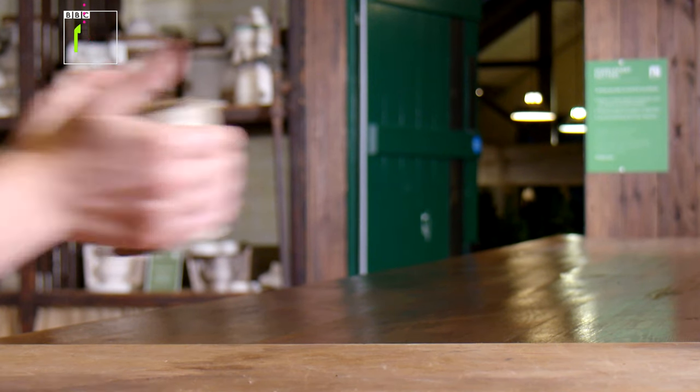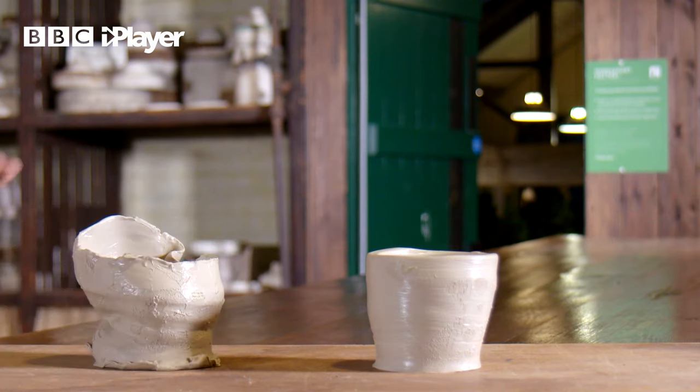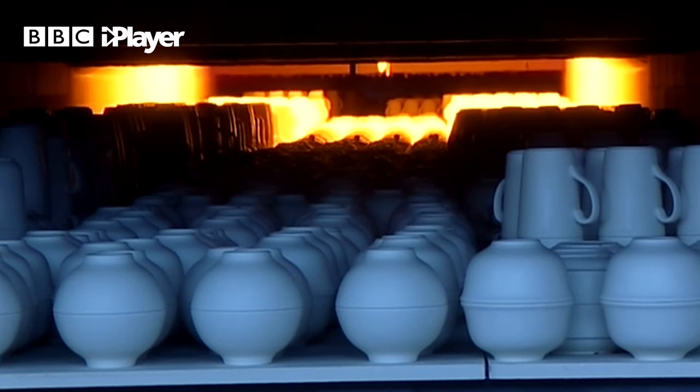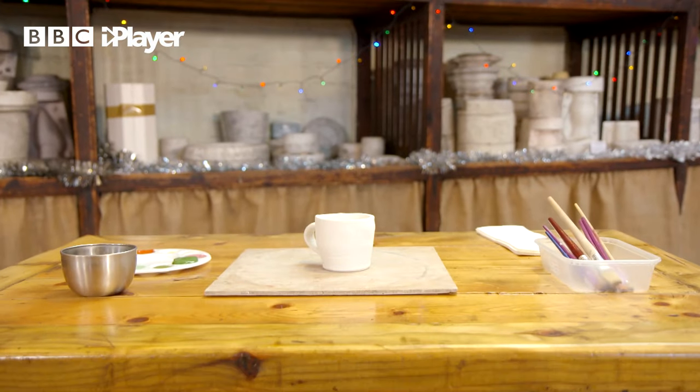The mugs are left to dry for a couple of days before the handles are added. Then they're heated in a furnace at a thousand degrees to make them solid and ready for decorating. Two weeks later and we're back to add the finishing touches to our mugs.